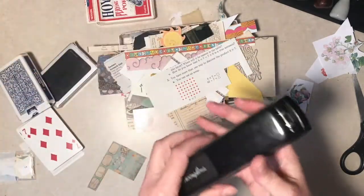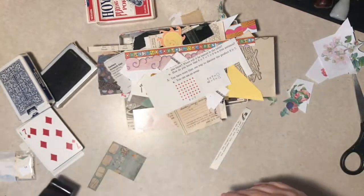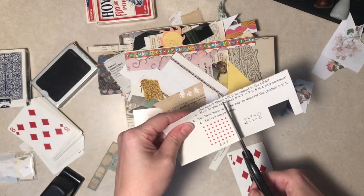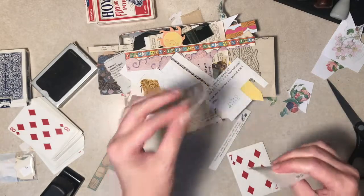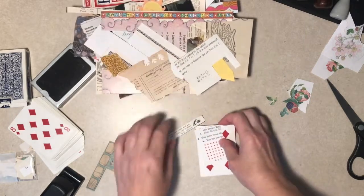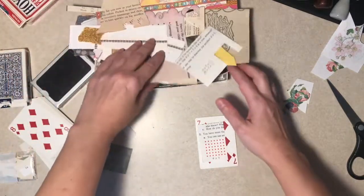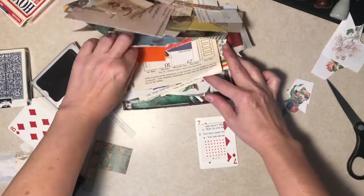I just have a regular stapler - not one of those tiny attachment things, just a regular standard office stapler. So I'm just grabbing, I'm going to try not even to be too precise, which I'm not too great at. And like I said, it may wind up just being backgrounds for later. Oh, we have trombone practicing - I didn't know that was going to go on right now.